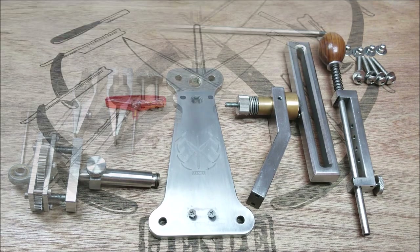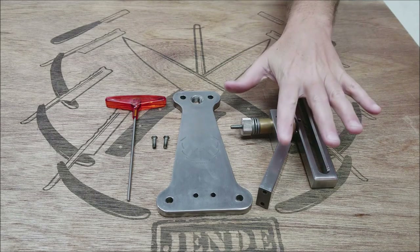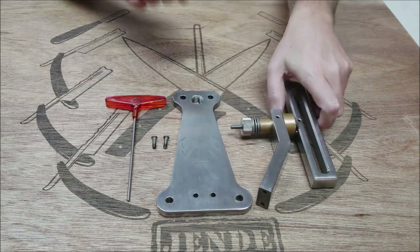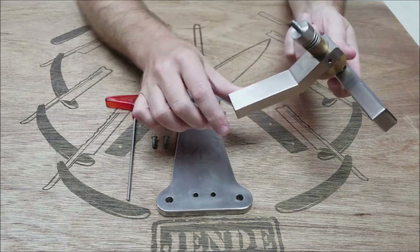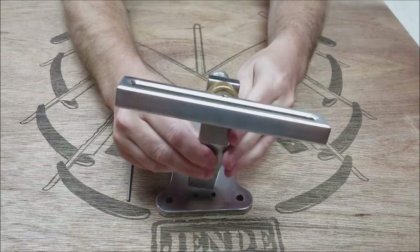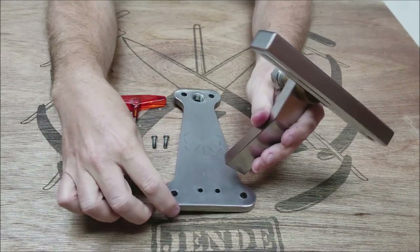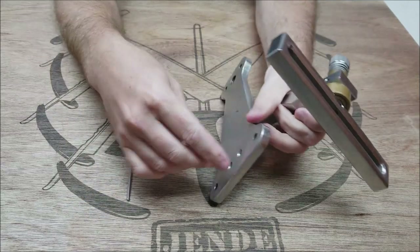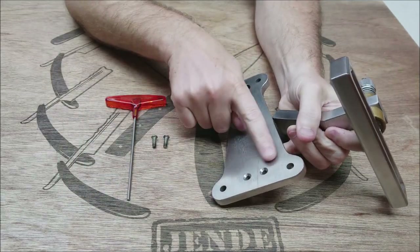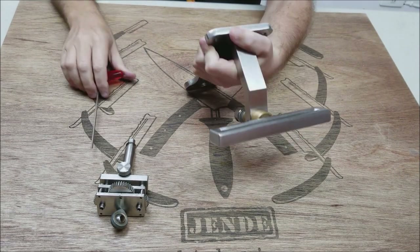It's pretty straightforward, so we'll start putting it together. The first step is to take the pillar and attach it to the base. This is pre-assembled — it's a rotary pillar. All you've got to do is turn it straight. Make sure you put it on with the crossbar facing outward, then attach it. There are two countersunk screws on the bottom — pop those in and tighten them down.